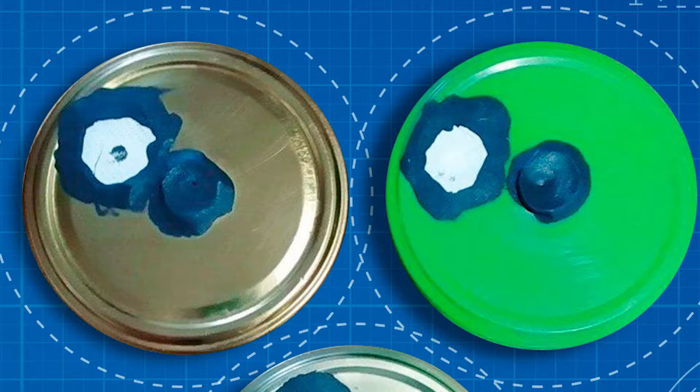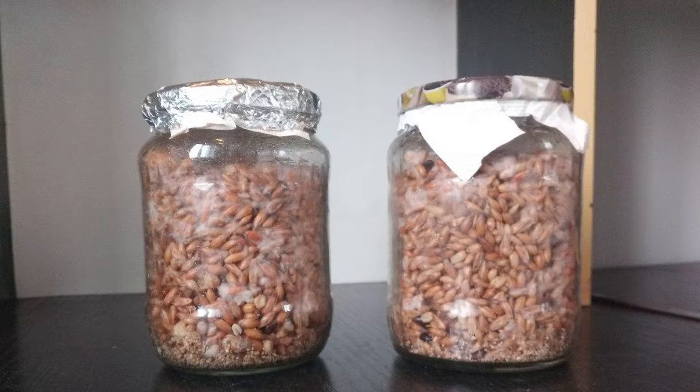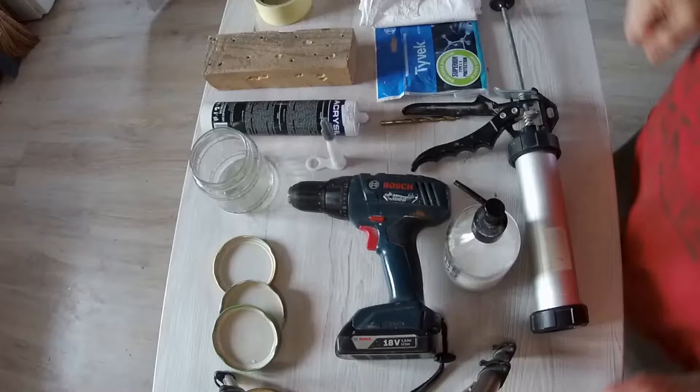Hi there friends. Today we are telling you how to make long-lasting and very convenient inoculation lids, which you can use for inoculating either liquid culture or substrate. There are many ways to do them, however we have picked one particular way to show you, because we believe this is one of the best approaches and the resulting lids are the resilient and convenient things to use.